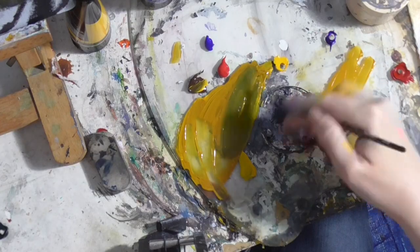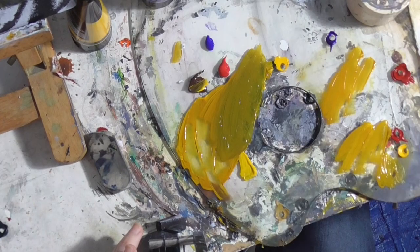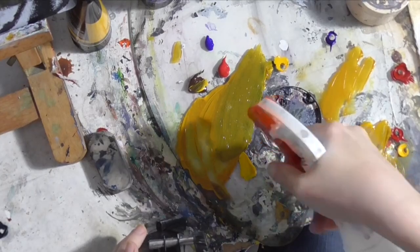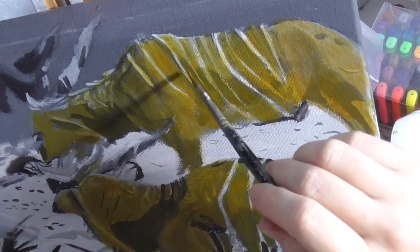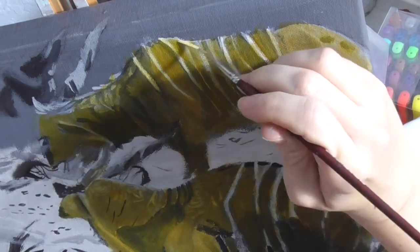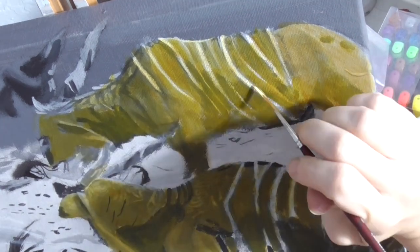I'm mixing a little bit of blue into this color. I'm going to use it to start to intensify the shadows on the standing gnu, like I'm doing right here. Now I'm ready to paint the stripes, and for that I'm using a very pale, very muted yellow.